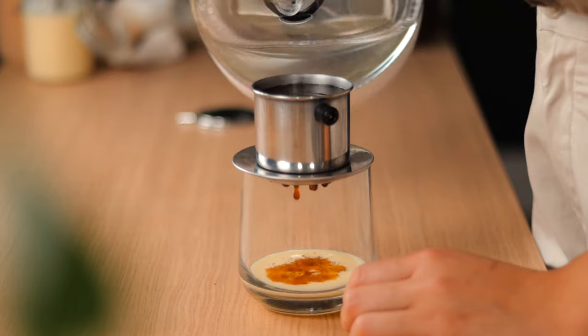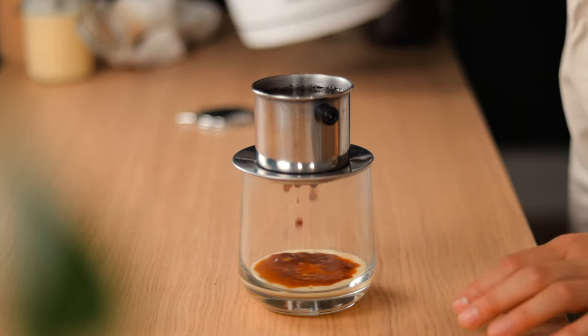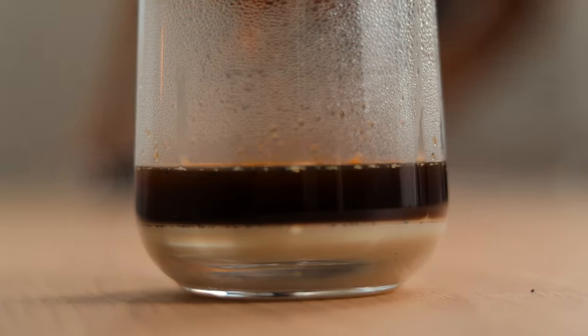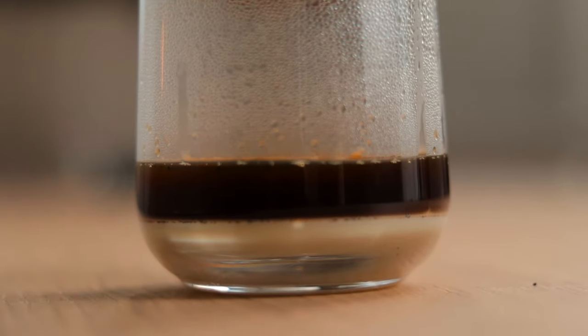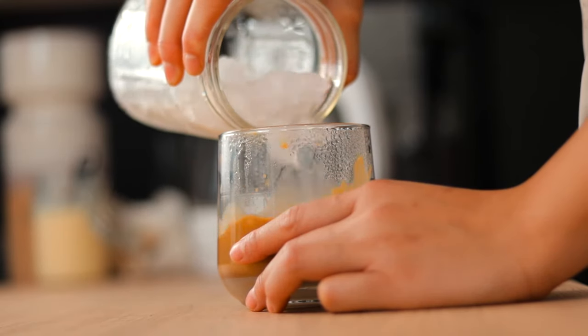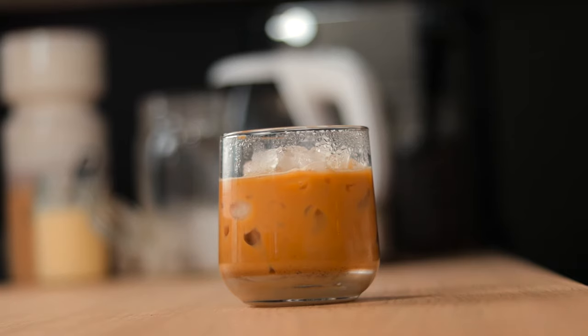Now place your phin filter on top, spoon in your grounds, and pour hot boiling water until it reaches the top. Now for the part that feels like it takes an eternity — waiting for the espresso to drip through. Some might find it inconvenient, but I find it the perfect opportunity to slow down and be mindful. Lastly, pour in your crushed ice and you have yourself the perfect cup of Vietnamese coffee.